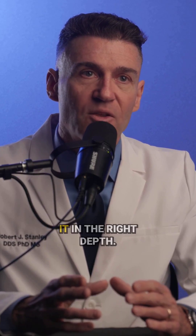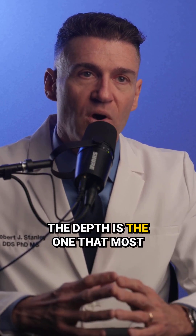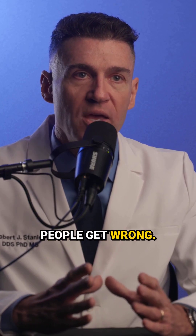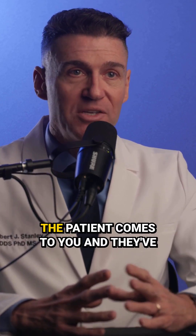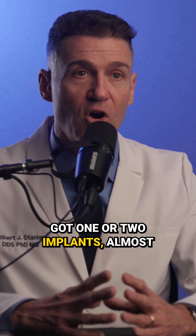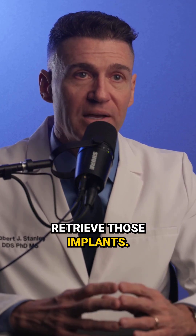The best way to do that is to get it to the right depth. The depth is the one that most people get wrong. If you do enough All-on-X cases and the patient comes to you with one or two implants, almost every single time we have to retrieve those implants.